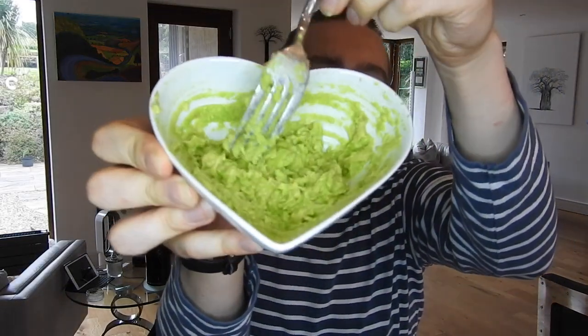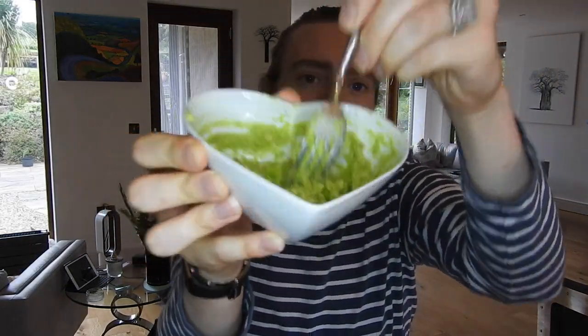I just have a bowl of mashed avocado here — about half an avocado because I've got a big face. I'm going to be adding into it some raw organic apple cider vinegar with the mother, which is unfiltered and unpasteurized, so it's got extra goodness in there, and also some manuka honey.